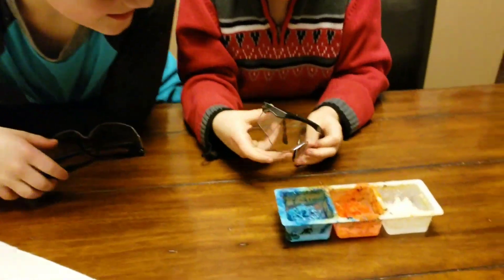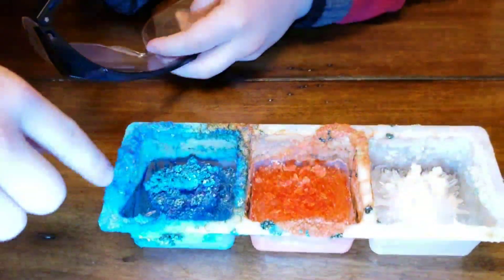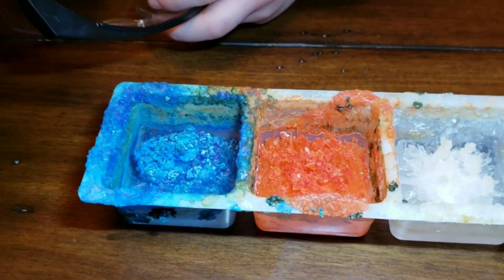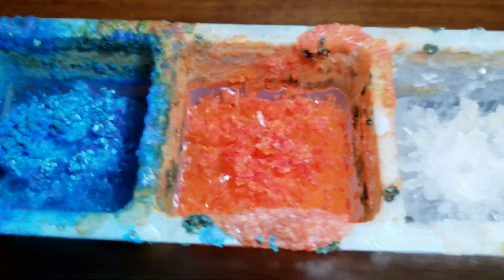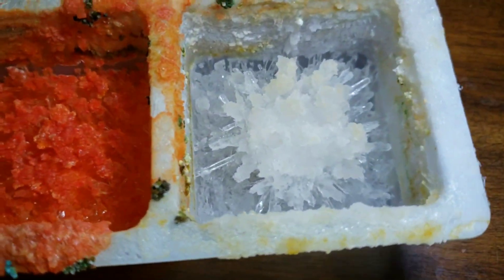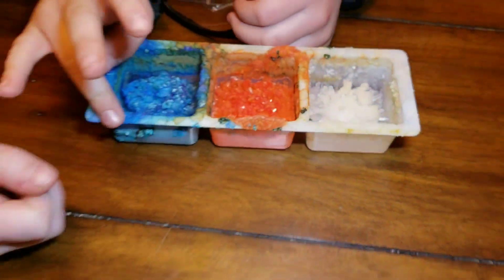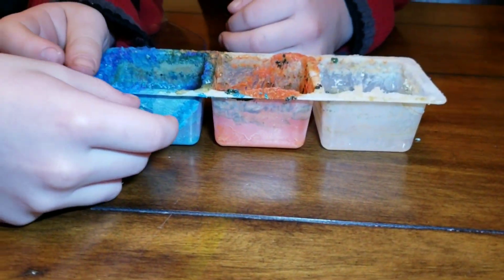Whoa! For the blue one it kind of looks like a coral reef with crystals around it — there are even crystals underneath. It looks like it started growing on the other side too.